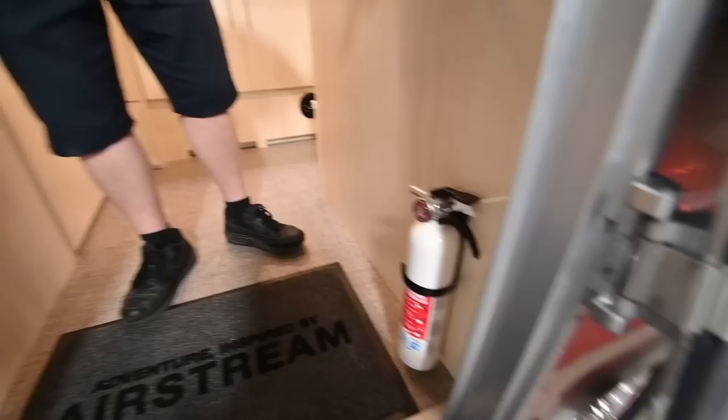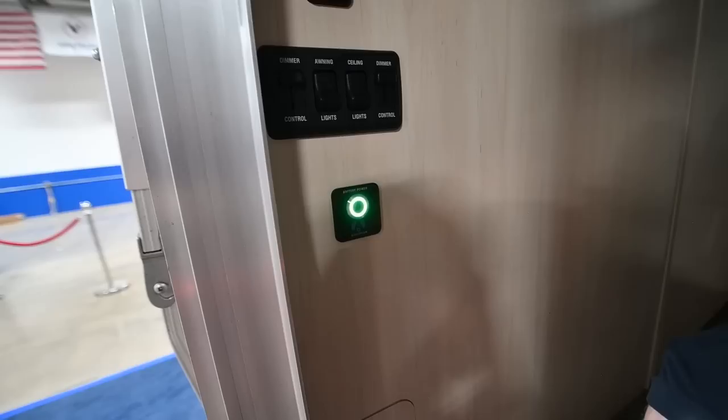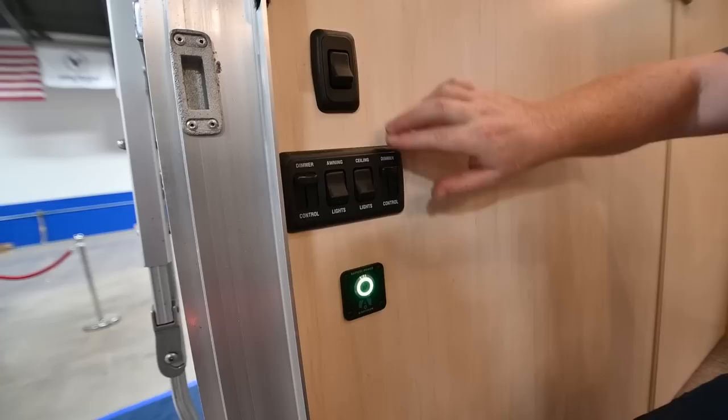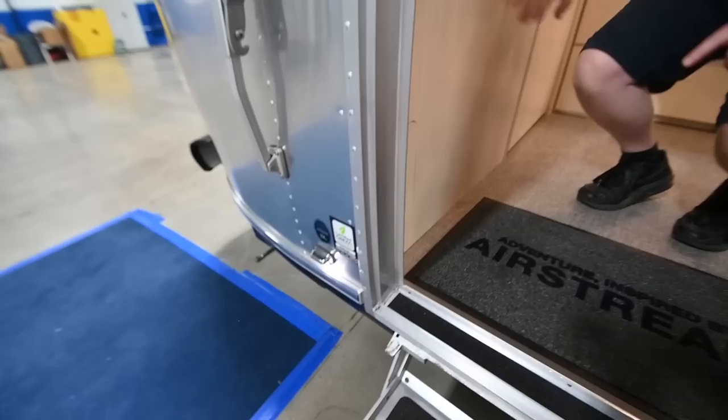Before we go inside, there's a fire extinguisher right here by the door. On the other side, you'll find the master disconnect switch — this is how you'll turn the trailer off for storage. It turns every item in the trailer off, including the refrigerator. Above the entry, we've got the awning light and ceiling light switches — remember, these are on dimmers. The little switch by itself is just the step light right outside the door.